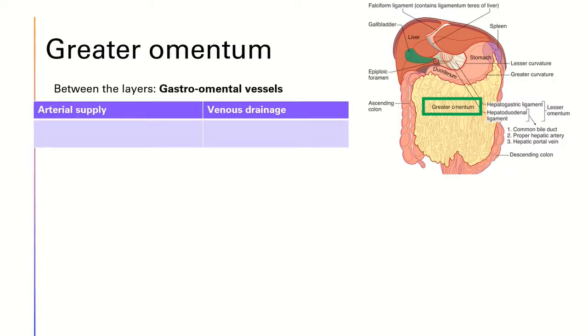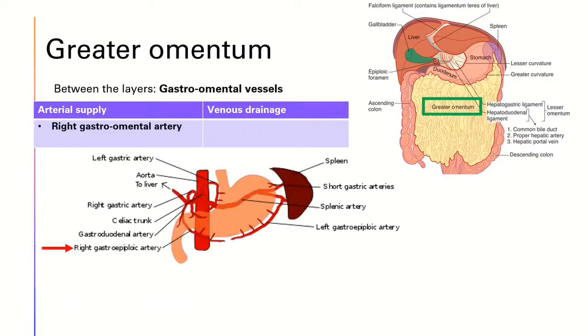For the arterial supply, the greater omentum is supplied by two arteries: the right gastro-omental artery, also called the right gastro-epiploic artery, which is a branch of the gastroduodenal artery, and the left gastro-omental artery, which is a branch of the splenic artery. The veins follow the direction of the arteries in the greater omentum and drain into the portal system.